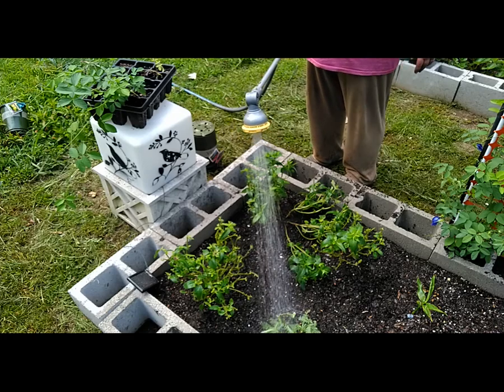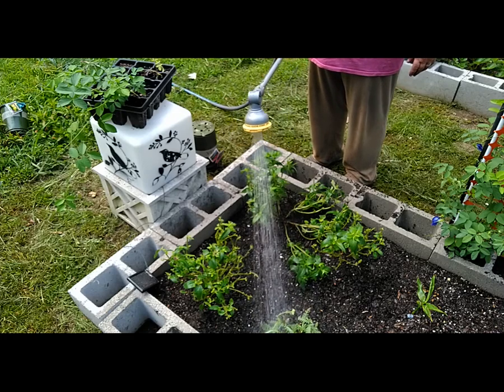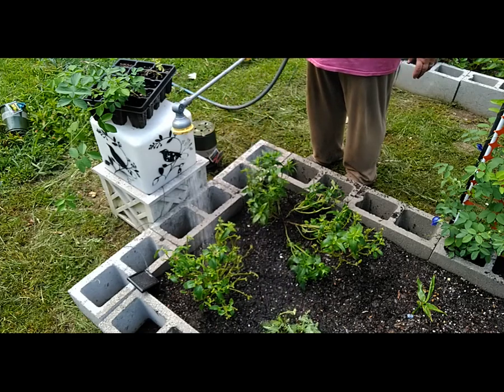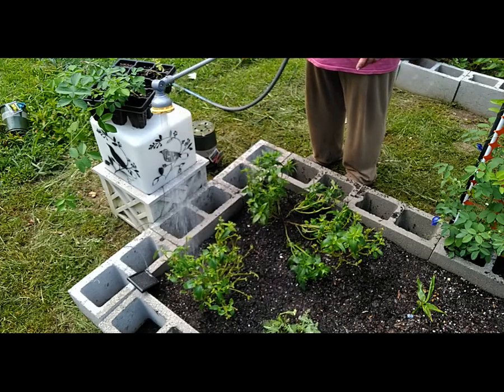And that's the yarrow that I got on clearance. I had to cut it back and clean it up, and see — it's already fixing to bloom for me.